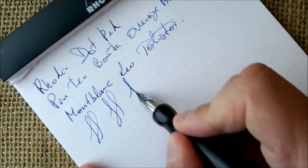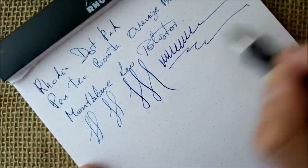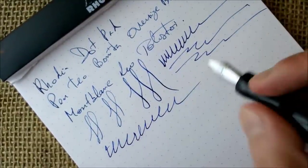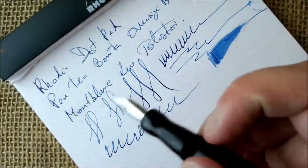The nib of this pen is very good, as Yowo nibs usually are. The ink flow is really nice.